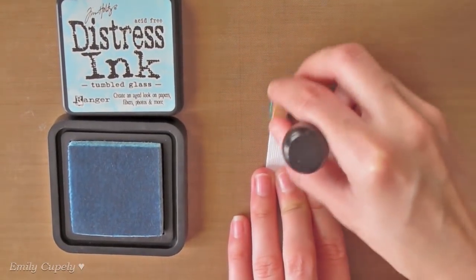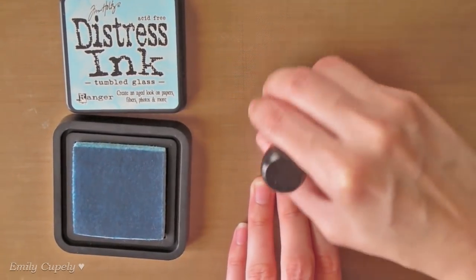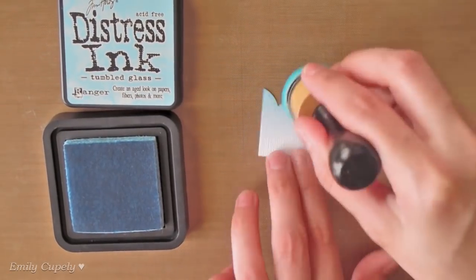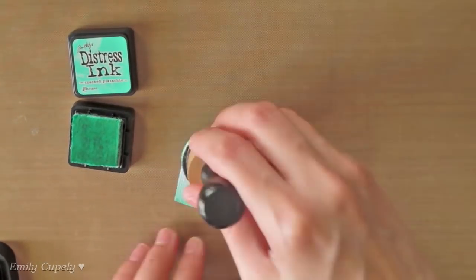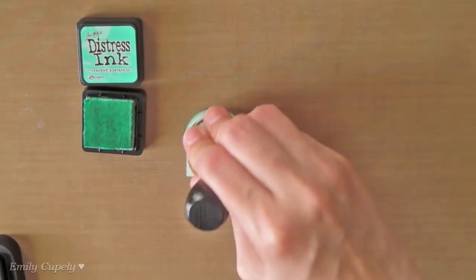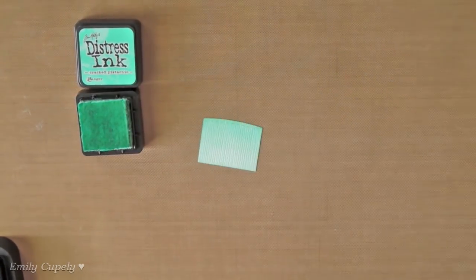Now I will color the cloud using my Tumbled Glass distress ink and a round blending tool. I am adding more color to the bottom edge of it and less color to the upper area. For the hill, I'll use my Cracked Pistachio distress ink, adding more color to the upper edge and less to the bottom of the hill. This will add some dimension to it.